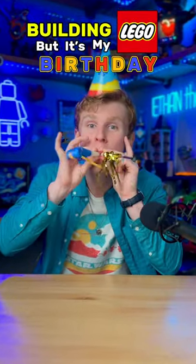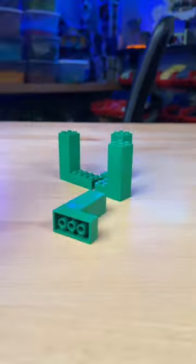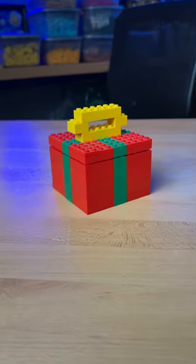Building Lego, but it's my birthday! I first grab this piece and some red parts, build four of these corners, and add green stripes. I place down a top, and we got this birthday gift.